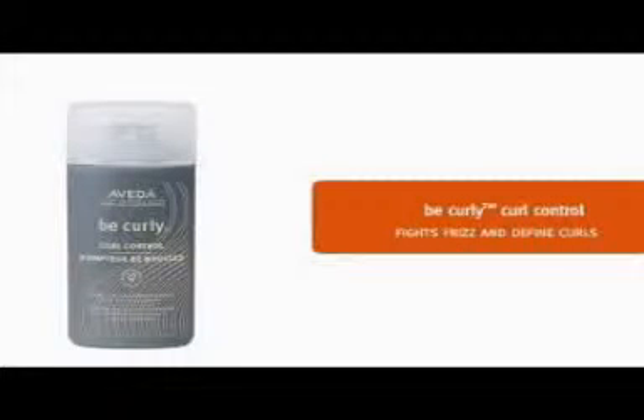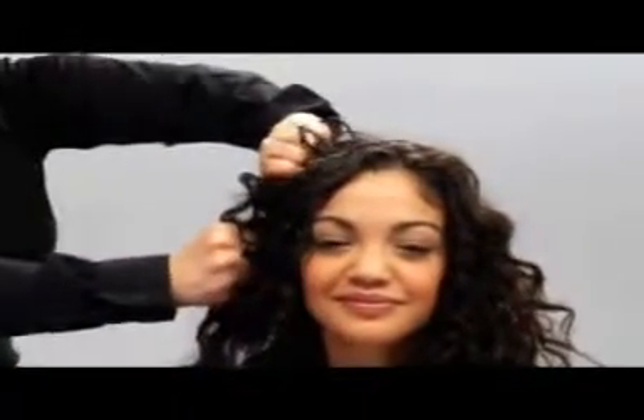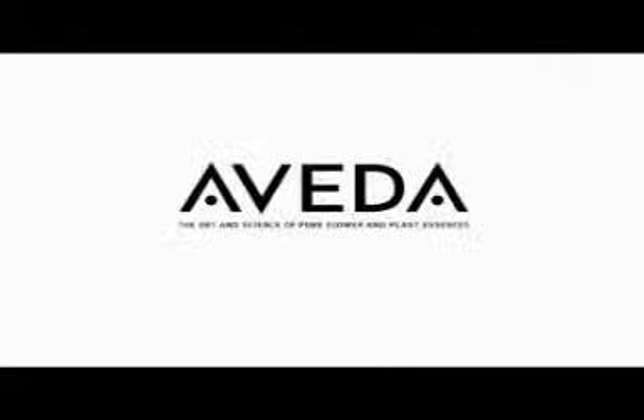Now we are ready to finish. We pour a few drops of Be Curly Curl Control in our hands and apply it to Tiara's hair to fight frizz and define curls. For added fullness, you can also apply it while your head is upside down. Prep, style and finish with Aveda. We'll meet you again soon.